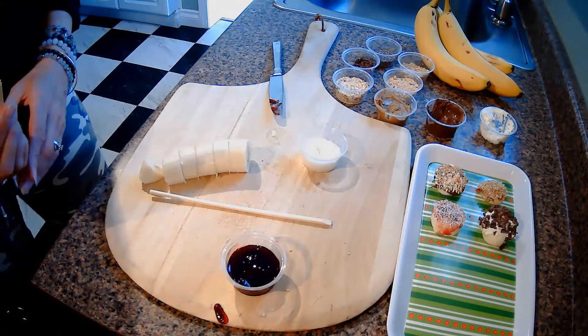Look at how nice they look here. I'm going to keep making some combinations that sound good to me, and we'll see what combinations sound good to you. When we get done, we will try to use our chopsticks to pick them up and eat them and see which ones turned out really good.